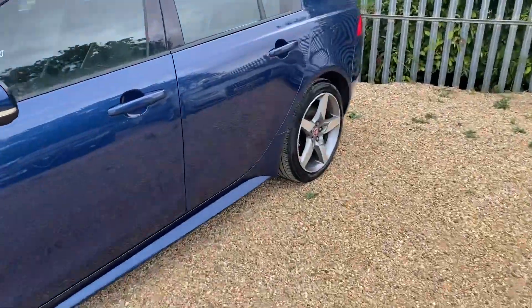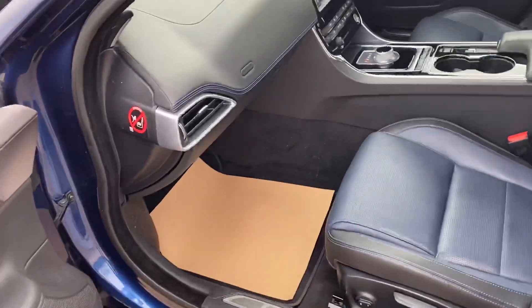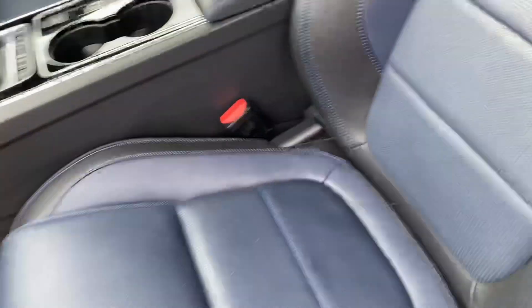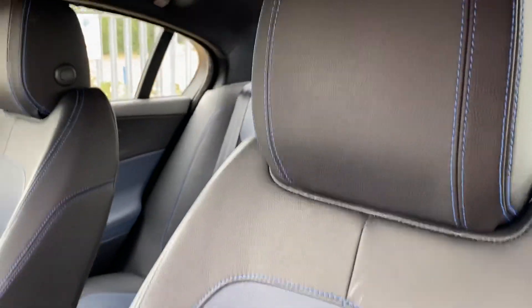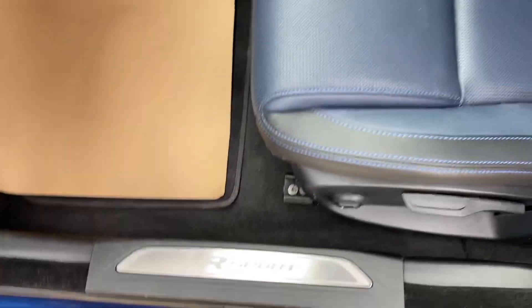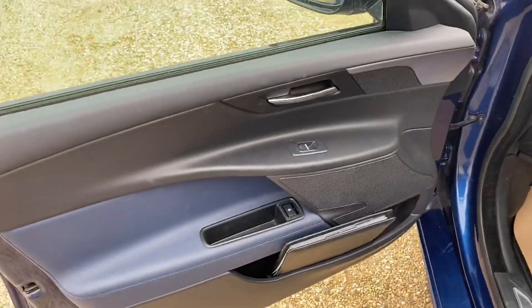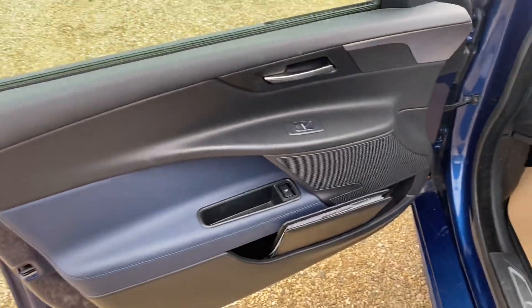Starting off on the passenger side front. We've got the two-tone interior — the blue and black — which is absolutely beautiful. Obviously it's a blue vehicle as well. You've got the R-Sport side seals, automatic gearbox, electronic parking brake, and electric windows in the front with a lock facility on the door.